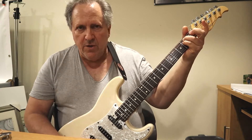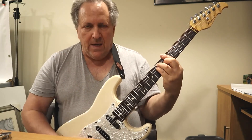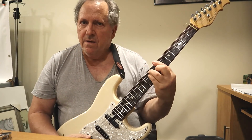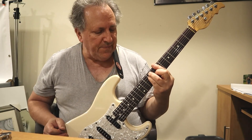Again — E minor alternative, G on the 3rd, A on the 5th, C on the 8th, B on the 7th fret. Okay?